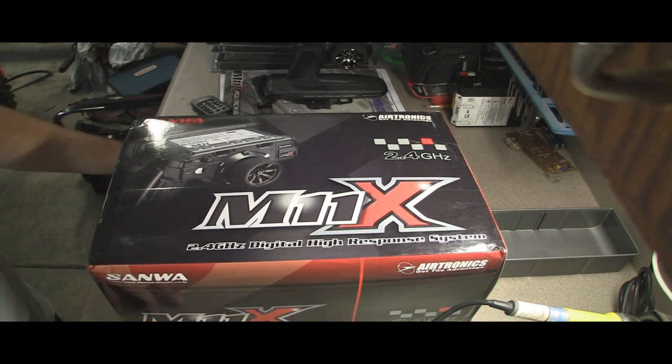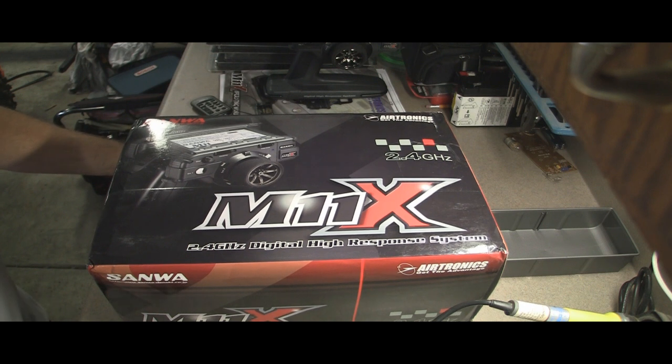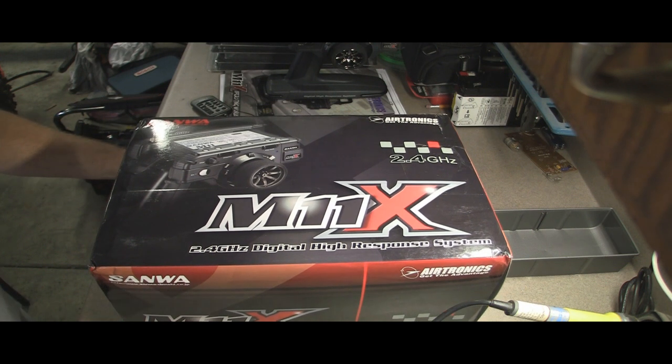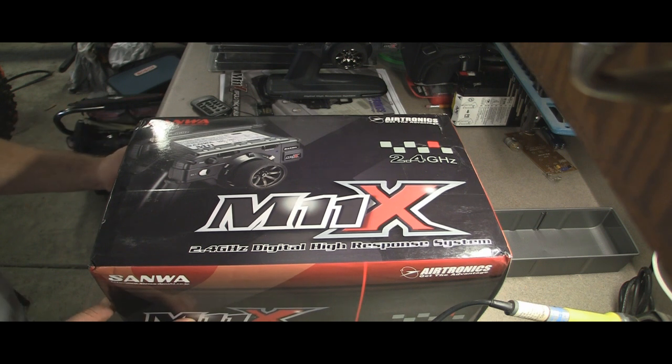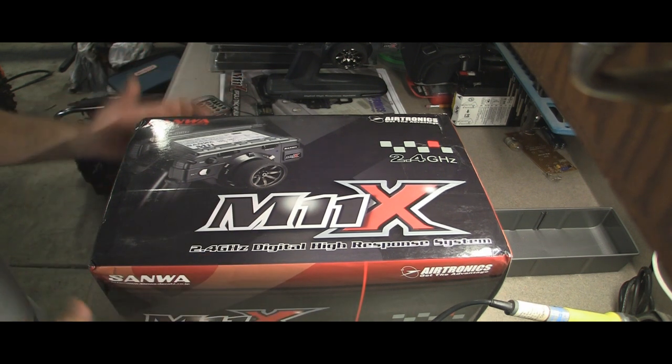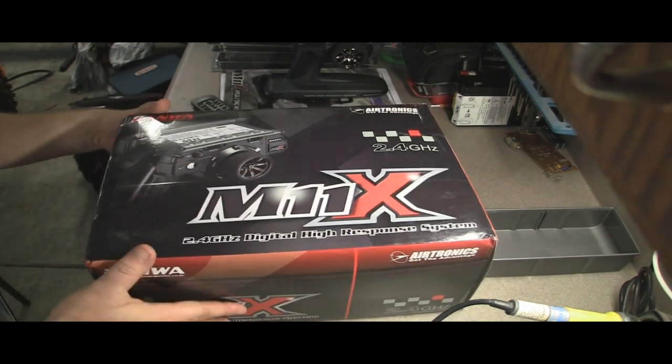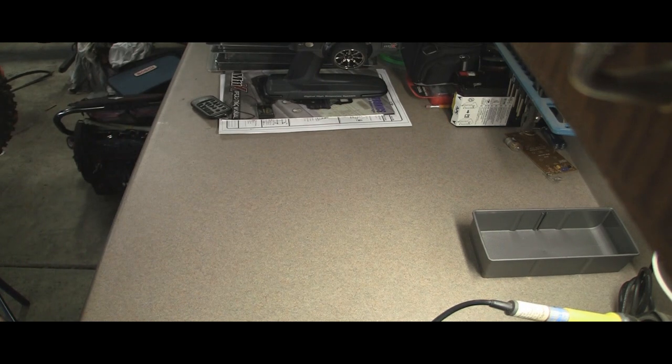I started out with a Hi-Tech — it was a piece of junk, sorry if you have one, but my experience was it was just a piece of crap. I also worked part-time at a hobby shop during my whole racing career, and we had a lot of problems with Hi-Tech servos with the centering. They've probably changed by now, but that's just my experience.